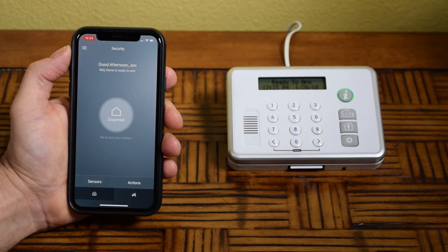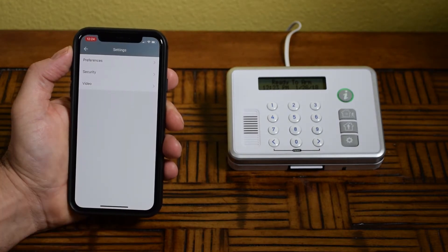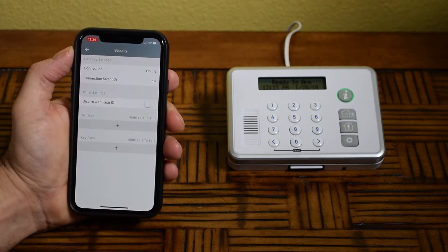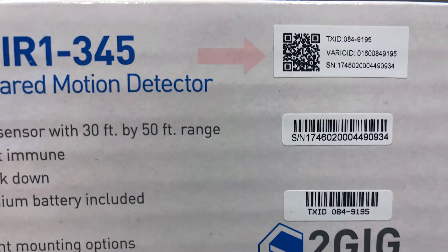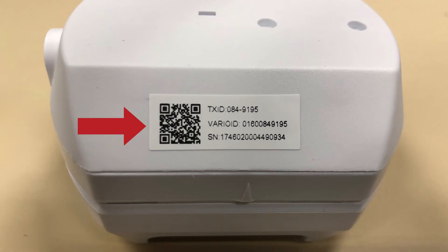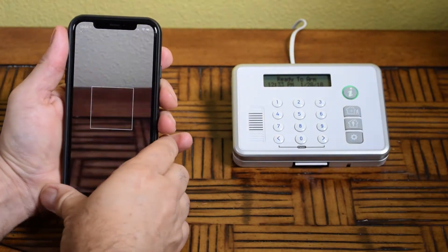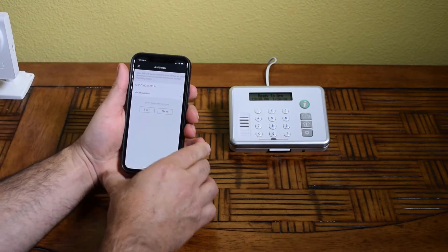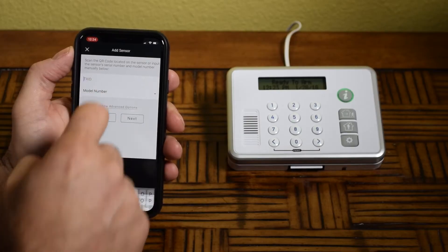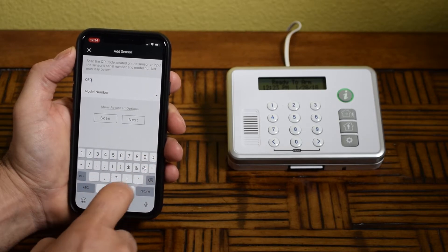To get started, select the menu icon, select Settings, and then select Security. To add a sensor, select the Plus option listed under Sensors. For sensors that display a QR code on the box or the sensor, select Scan to quickly enter the sensor into the app — simply point the camera at the QR code. You can also use the keyboard to manually enter the TXID number located on the box and the back of the sensor.